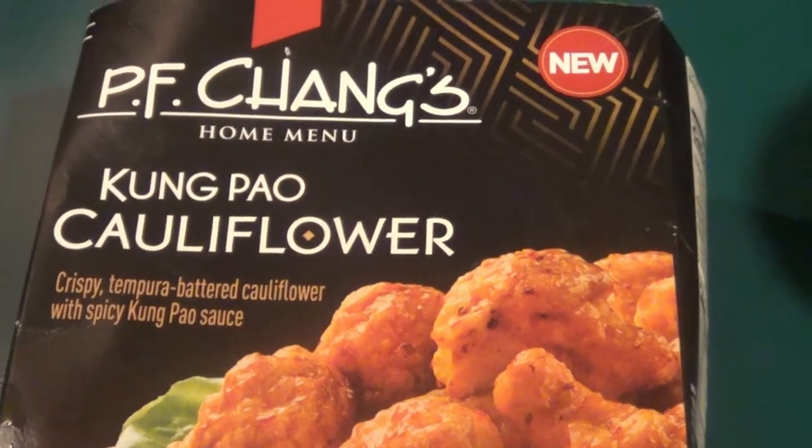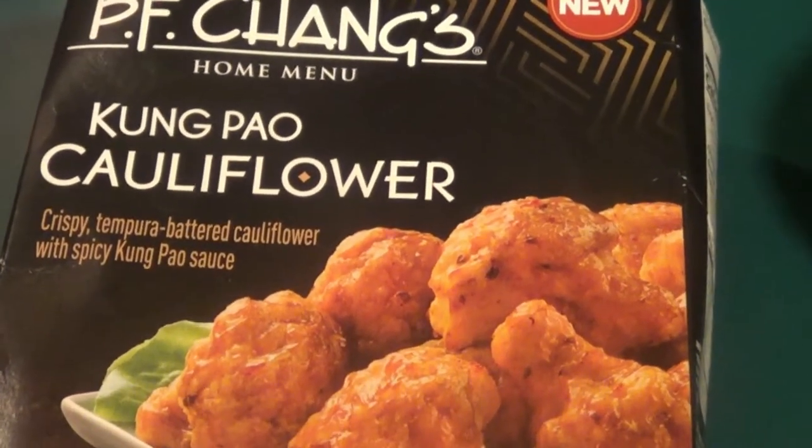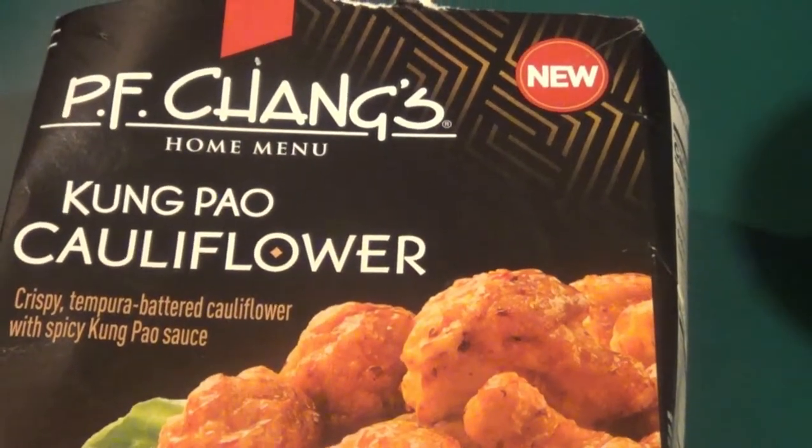Hey guys, Bob here. This is new. It's P.F. Chang's Kung Pao Cauliflower. Never done it. I'm going to give it a whirl.